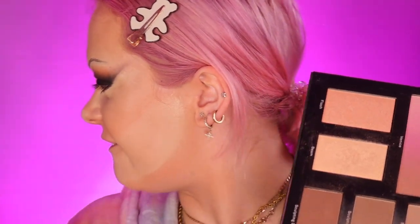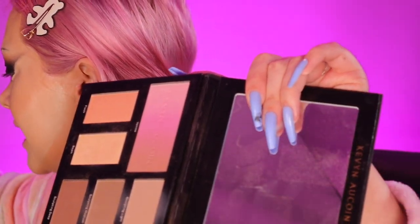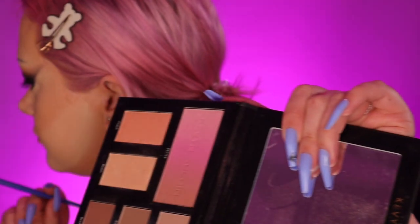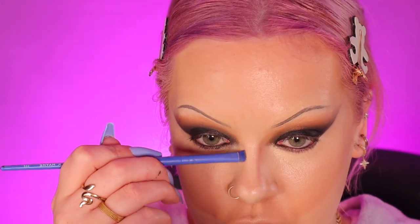For contour I'm going to use the Kevin Aucoin contour book. I'm using a really small eyeshadow smudger brush, taking the sculpting light shade and going down the sides of the highlight just to really intensify the shape of the nose. Then I'm contouring the rest of my face as usual — just my cheekbones, forehead and jaw.